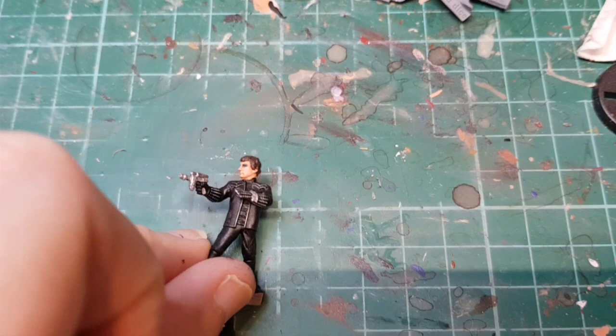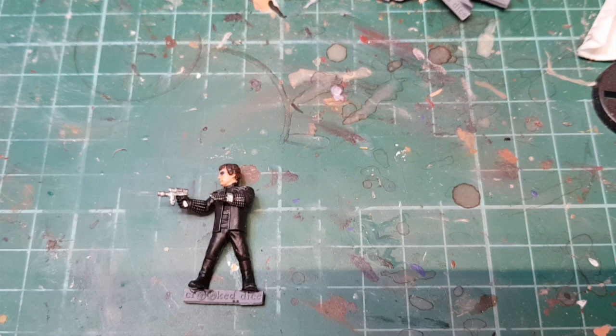Looks all right. I'm going to do a little bit of dry brushing in white all over, just to add a bit of detail to the flat black, because flat black on its own never looks particularly great.